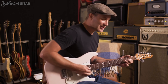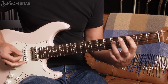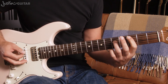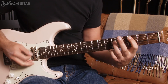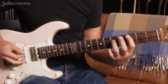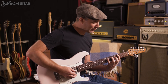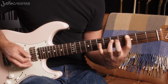Now where was I? This riff, nice and slowly: 1 and 2 and 3 and 4 and 1 and 2 and 3 and 4. It's actually a little bit more complicated again than this, but this is where you want to start.